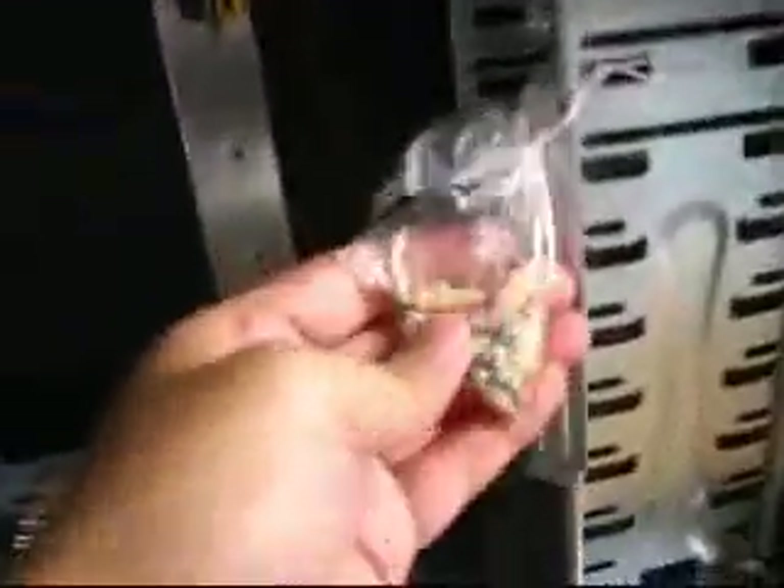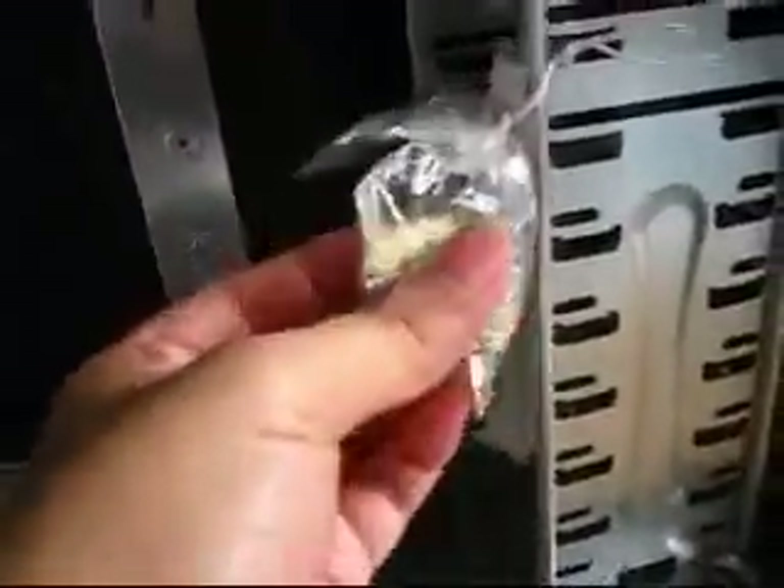This here is your power supply that powers all your devices inside, even your motherboard. You have here the connectors and the screws that you're going to need to connect your devices and your motherboard.